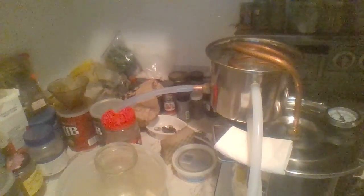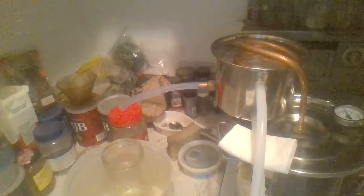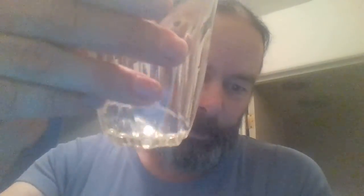I've already dumped the heads off — the heads you don't drink. This is coming out as clear as clear can be, very nice stuff. Almost looks like water. Tastes like whiskey. That's some potent stuff, woohoo — don't smell it.